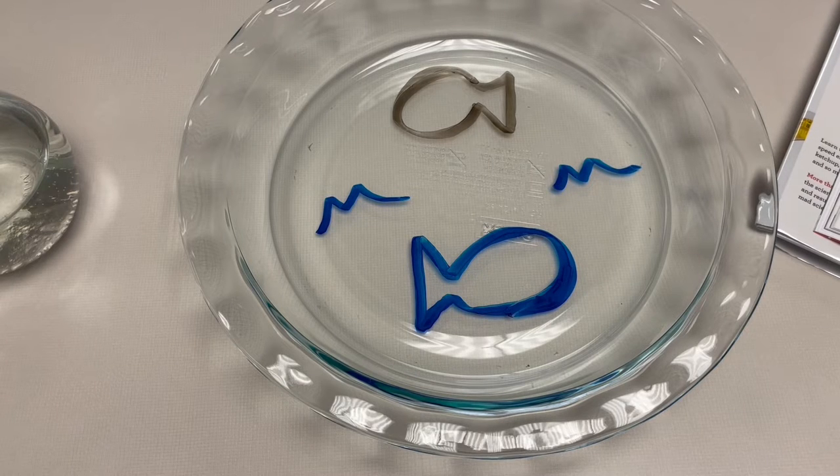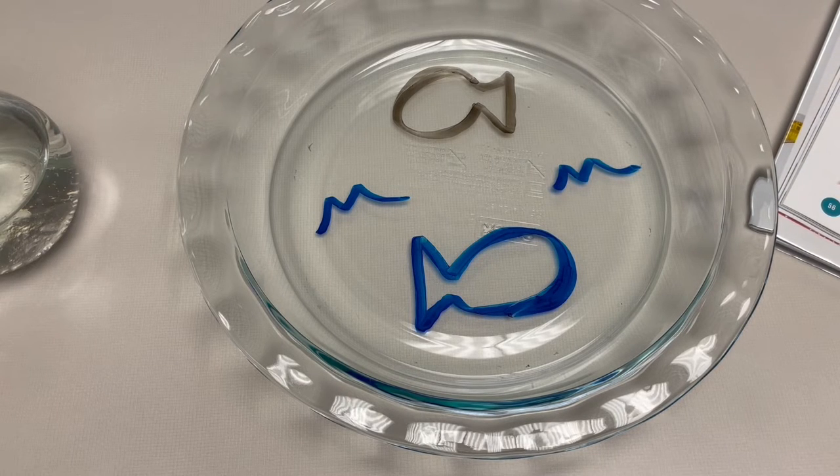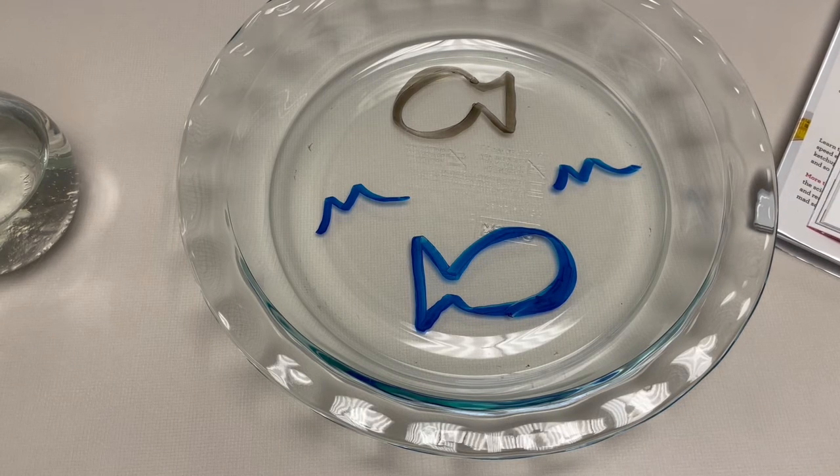We're able to remove dry erase ink from our boards with paper towel or an eraser — why is that? Well, the ink is engineered to be slippery; it has a chemical that causes it to release easily from surfaces. In contrast, permanent markers are made with a chemical that makes the ink stick to surfaces, so don't use permanent markers. The easy-release ink in the dry erase marker lets it go from the surface.